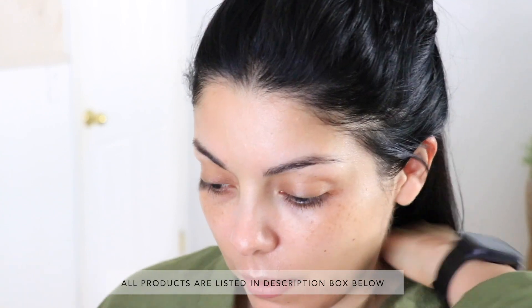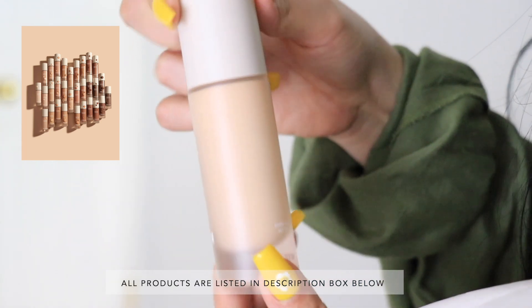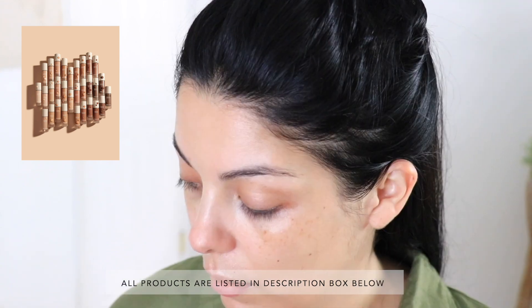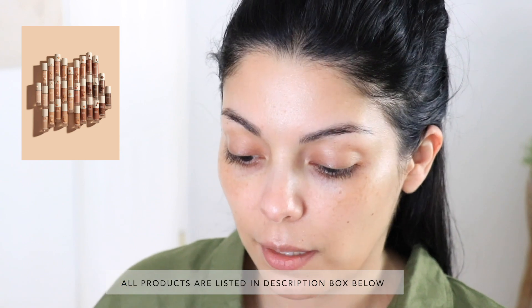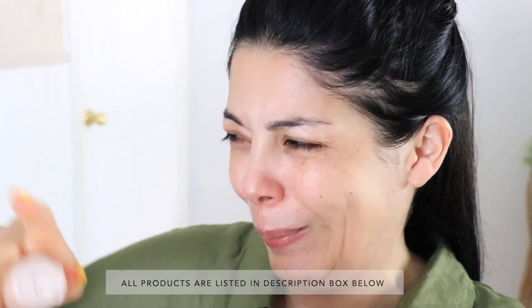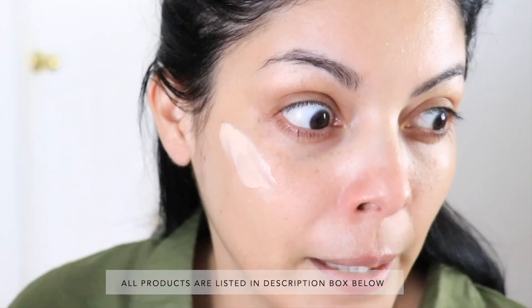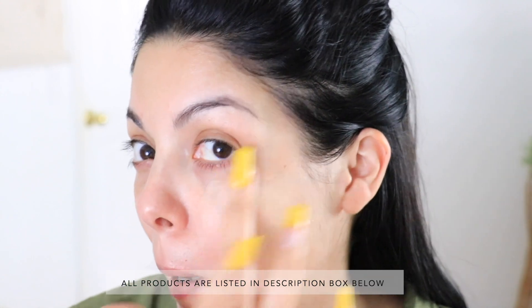I already have moisturizer and primer all over my face. I'm going to be using my own products that I don't have in the She Glam line. I got two shades of the She Glam Skinfinite Hydrating Foundation — Fair and Shell — since I wasn't sure of my shade, and they're super affordable so why not? Going with Fair first, which doesn't look very fair to me at first, but looking at it again it's actually really light. Here are some swatches. It is super lightweight — not bad.